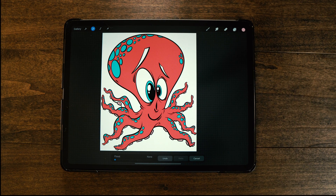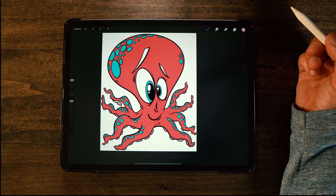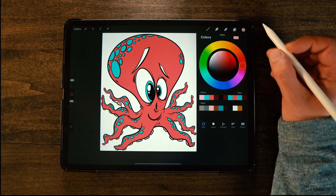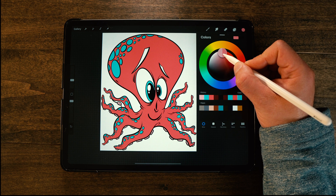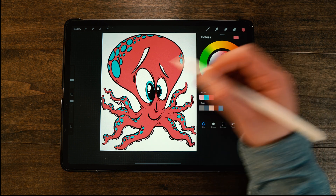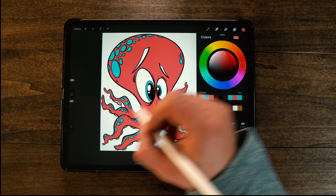Okay, so I've got all the suckers done. Once again, just hit the brush tool, go back up to the colors palette, and pick an in-between darkness — somewhere between the body color and the suckers color.